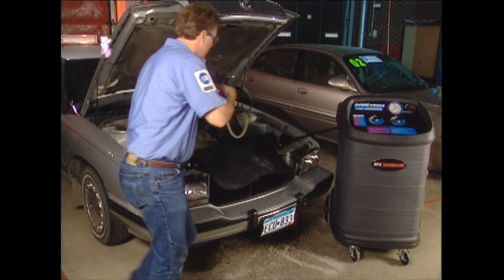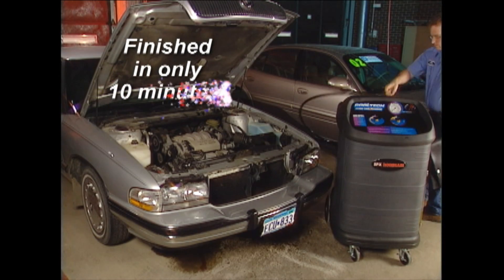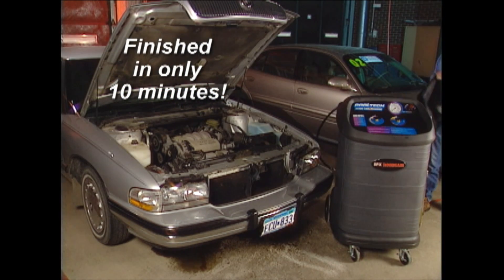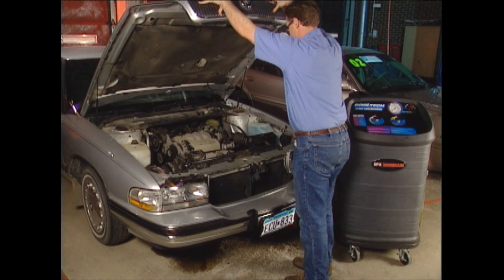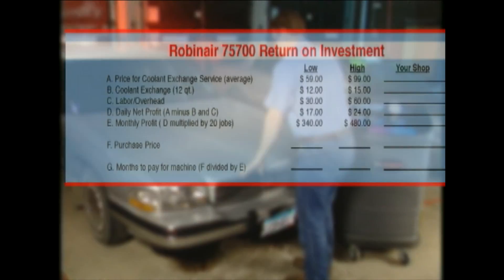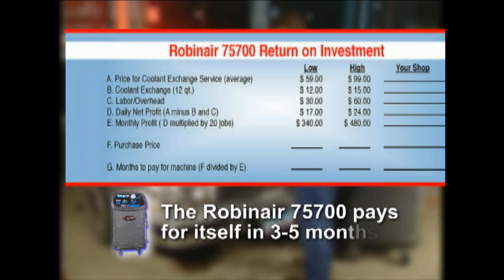Finished — and it took only ten minutes. Imagine how many turns a day you can have in the service bay. The math is simple: more exchanges per day equals more profits for your business. Look at the following chart and fill in the numbers for your shop. On average, the 75700 pays for itself in three to five months.